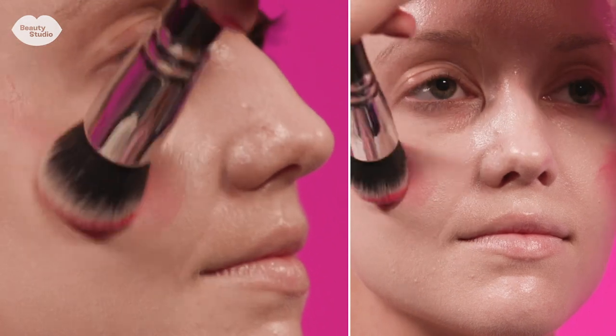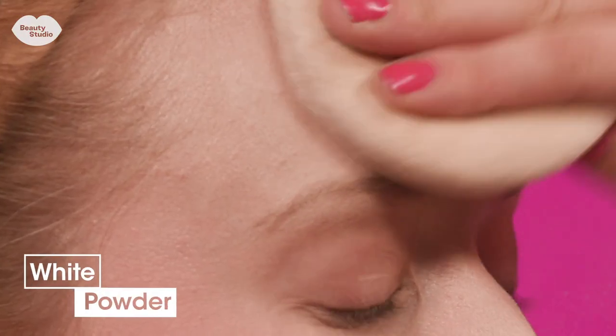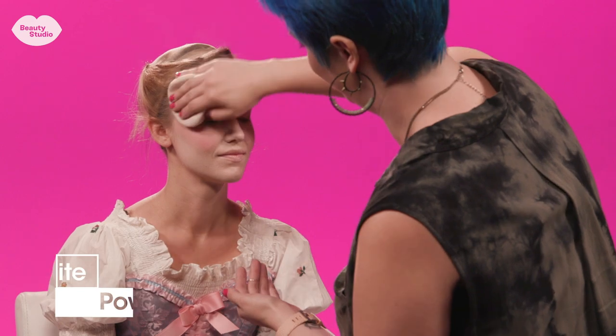Marie Antoinette has a very kissed, pinched cheek look. So what I'm using is a hot pink lipstick mixed with a little bit of peachy cream blush. I put white powder just to seal everything and to also bump the white a little bit.